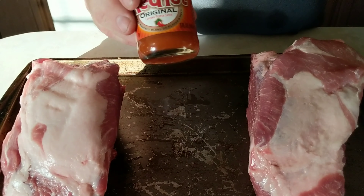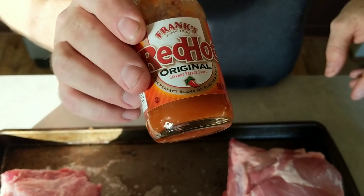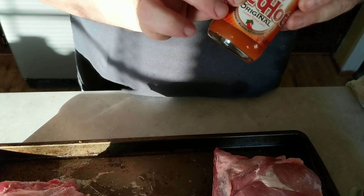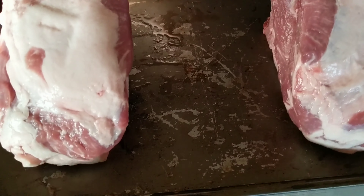We're going to rub it down. We're going to use Frank's Red Hot as our binder. So we're using Red Hot instead of mustard. It's got some amazing flavor and no heat.